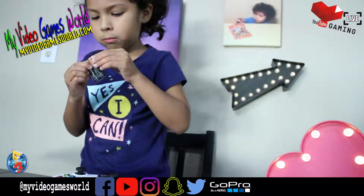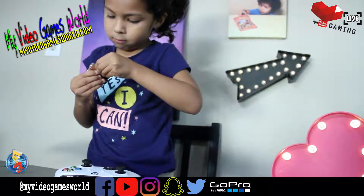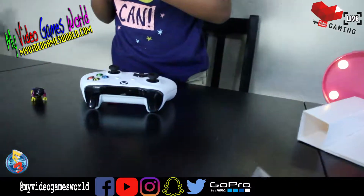Alright guys, we're going to say bye. Don't forget to subscribe to our channel. And see you guys on the next video. Bye bye. Bye. Goodbye.